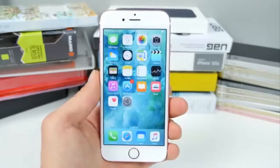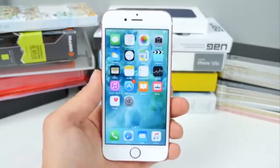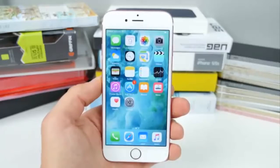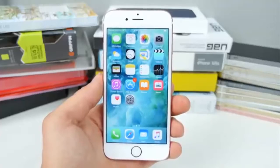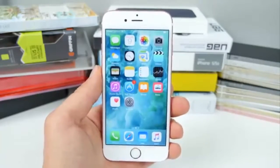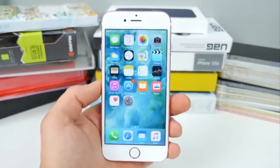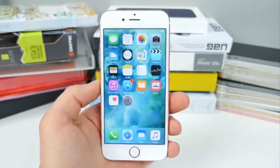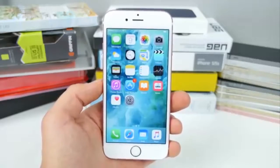What's up guys, Everything Apple Pro here. A lot of us get so hung up on waiting for the next update or the next jailbreak that we don't take the time to really understand the current firmware we're using. In this video I'm going to show you 10 awesome tips, tricks, secrets and hidden features that currently work on iOS 9.3.1 and 9.3.2. There will be at least a few in here that I think you guys will be surprised by, so let's get right into it.